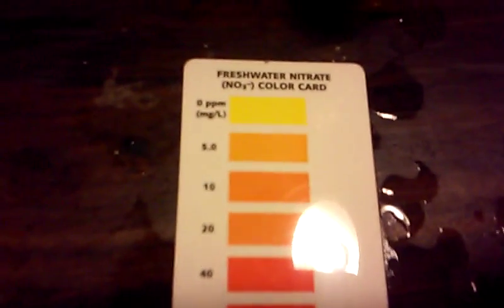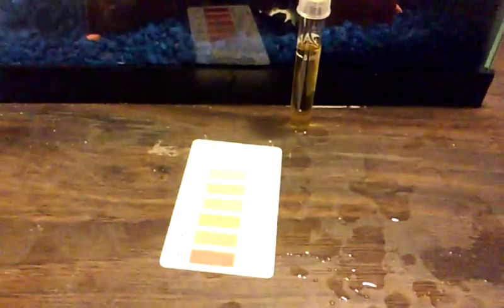Okay, there is zero nitrate. This means this tank would be bad for plants to grow, but it's good for the fish. I'm going to rinse this out in the sink. You never want to get the poison in the tank because that can harm or kill your fish.